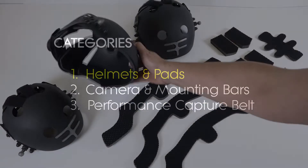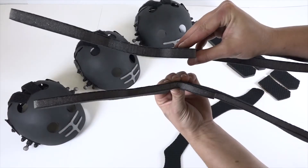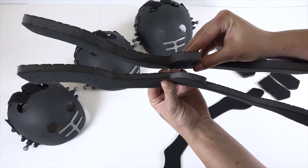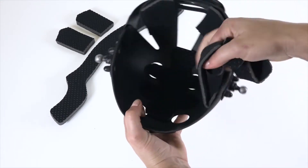The helmets arrive with thin padding already installed. However, to find a better fit for your talent, you may want to install a medium or thick padding. To remove the front pad, gently peel it away from the velcro on the inside of the helmet.